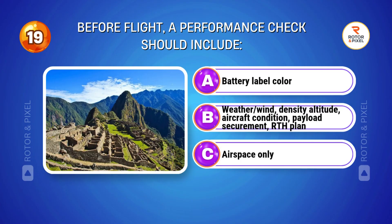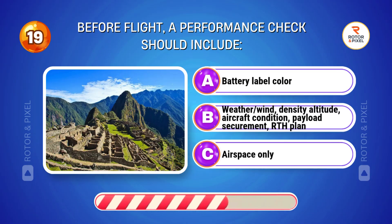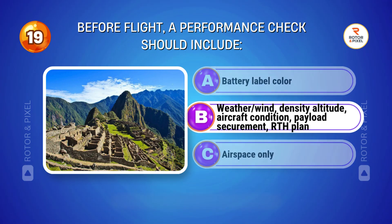Before flight, a performance check should include... Answer B: Weather and wind, density altitude, aircraft condition, payload securement, and RTH plan.